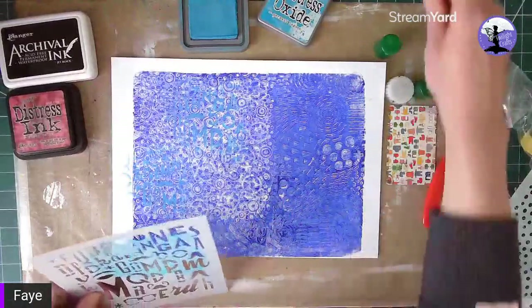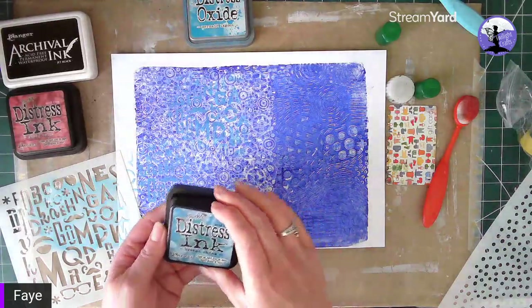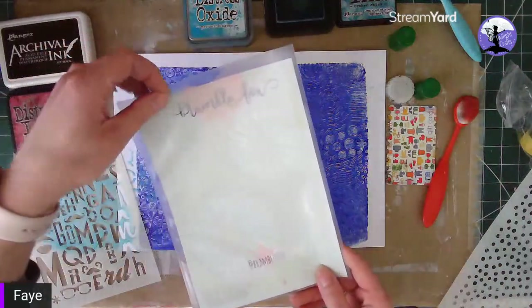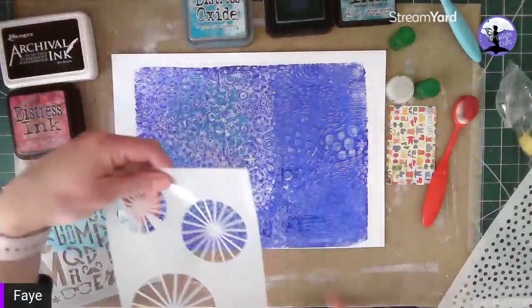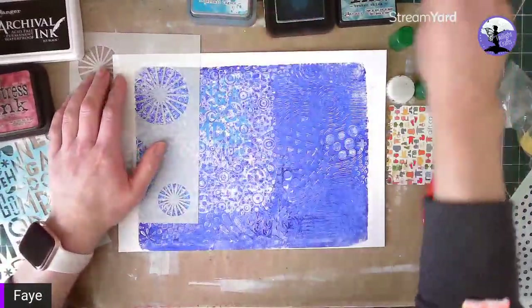You could go in with a slightly different color to make it pop a little bit. I've got Shaded Jeans, which is quite a dark color, and Stormy Sky. I really need something that's going to make it pop — I've got Broken China, which is also a very dark color. I'm going to use this Bramble Fox stencil here and see what we get with a darker blue.